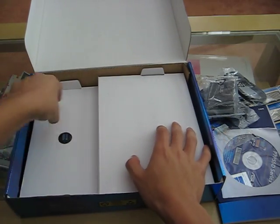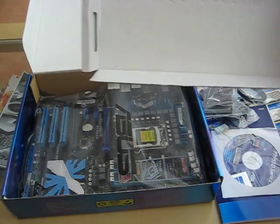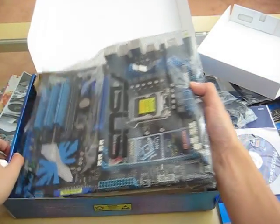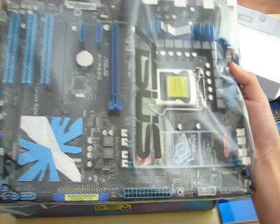Open the box and we got the motherboard. What a beauty.